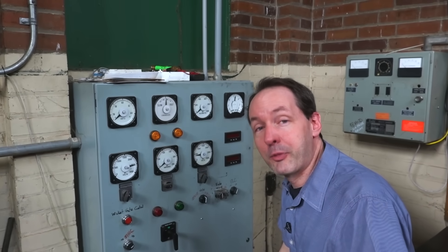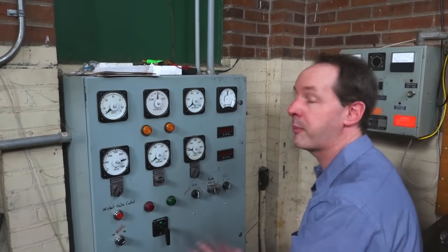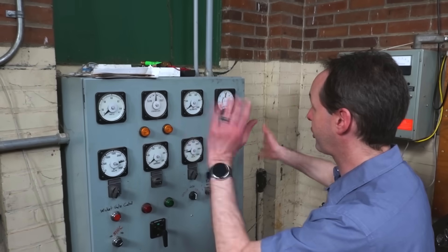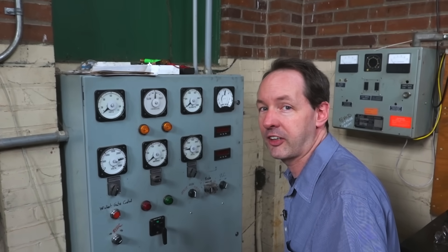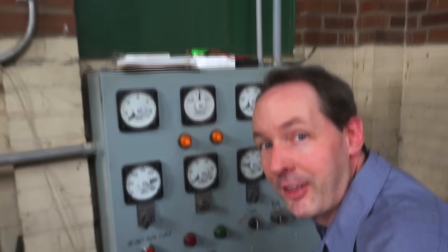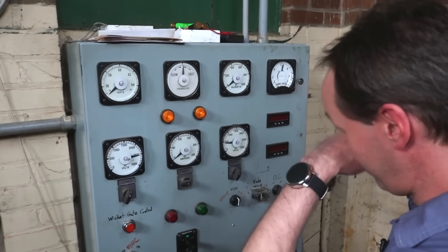Hi there guys, welcome back to the plant. I'm Chris Bowden and today we're out at site 3 where I'm going to show you the startup process for a hydroelectric power plant. This is 0 to 350-ish thousand watts in less than 60 seconds, if I don't screw it up. This is the first time I've ever soloed this, so I'm a little terrified. So let's do it.